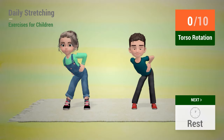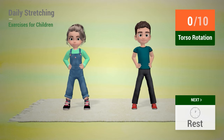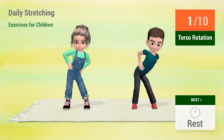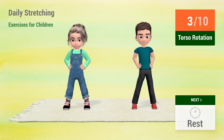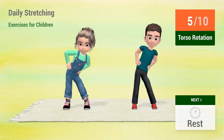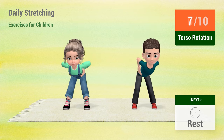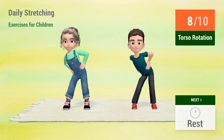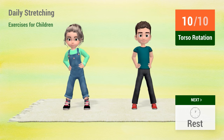Up next, torso rotation. In 5, 4, 3, 2, 1, go! 1, 2, 3, 4, 5, 6, 7, 8, 9, 10. Rest time!